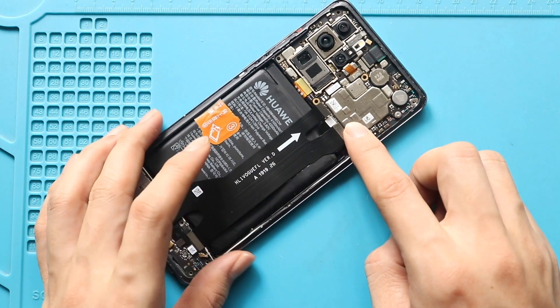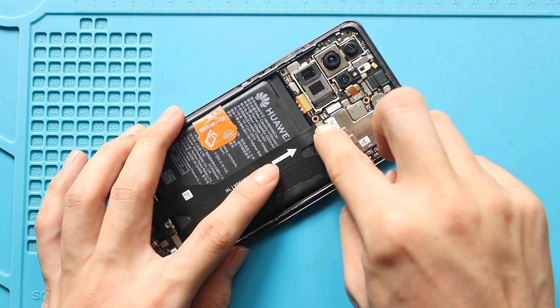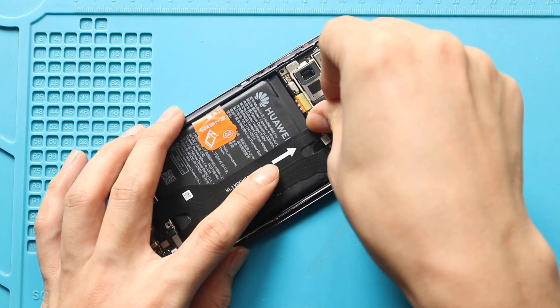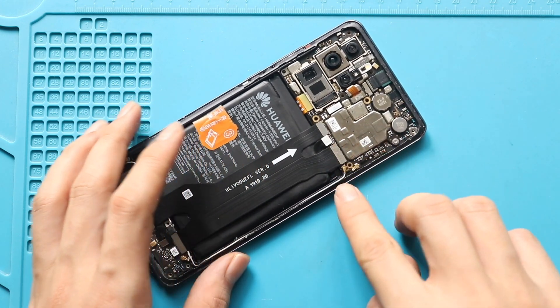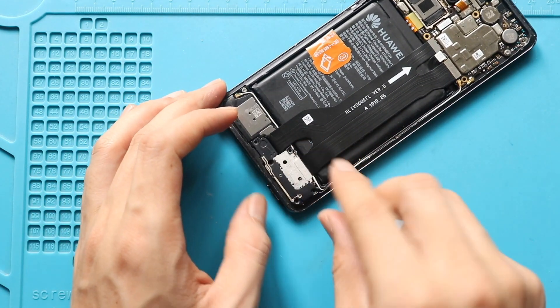Next, connect both charging cable connectors to the logic board. Next, place and secure the bracket by adding five screws.